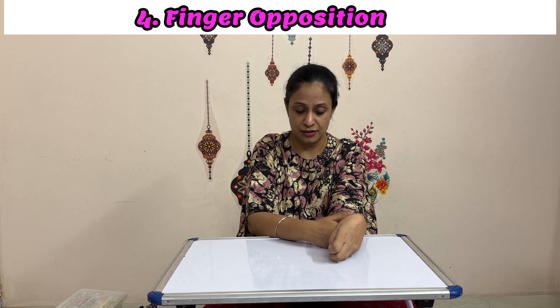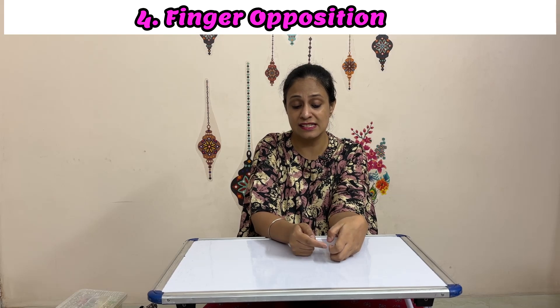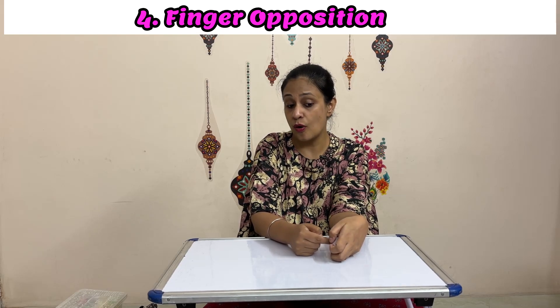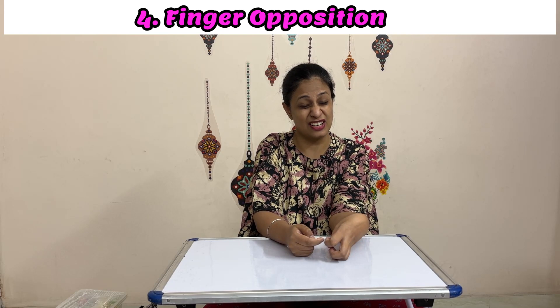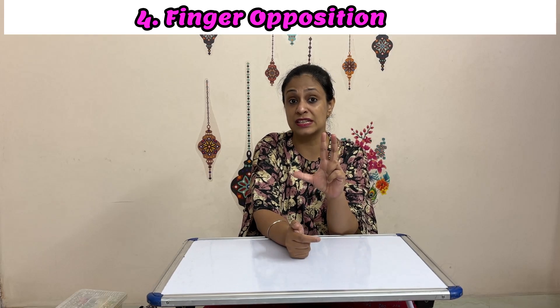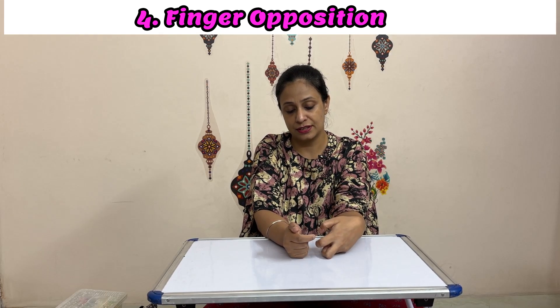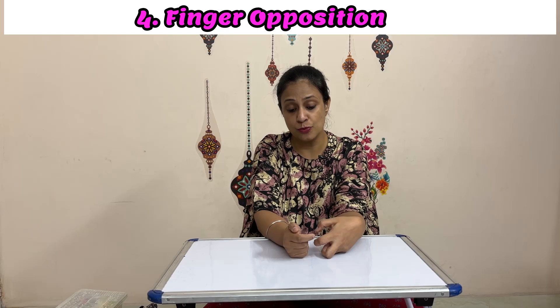Our next exercise is with wrist flexion — we try to touch the thumb to each finger. Again, you'll find it is relatively easier to do with the index and middle fingers, but going all the way to the ring and little finger is quite challenging. It's okay — we can only practice with these three fingers initially: one, two, three. But make sure that they also move away from each other, even if it is just a few millimeters.